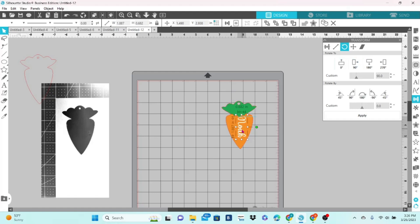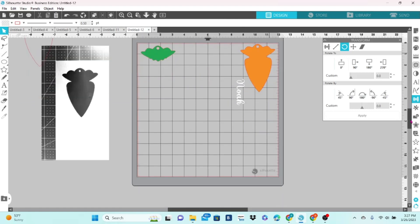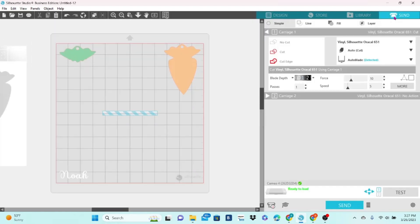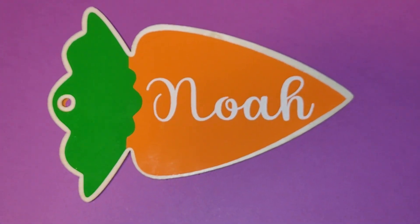Now I just need to rotate it and scale it to the size that I want it. After that, you can separate all of the pieces into corners of the mat and cut them all at one time. And there are a lot of pieces there.